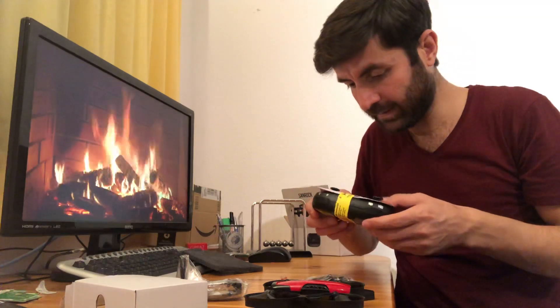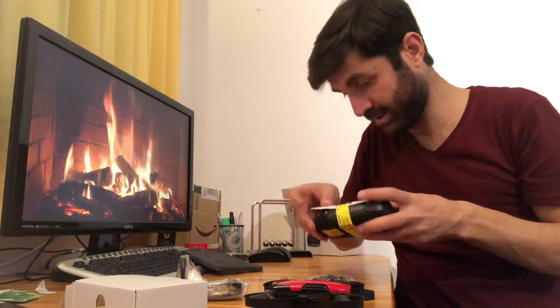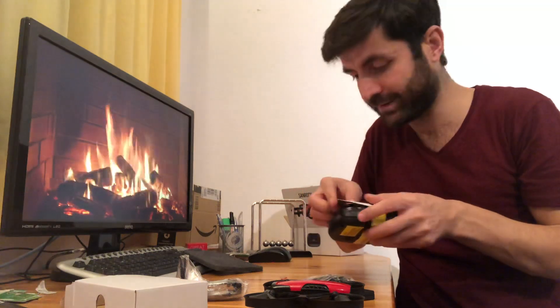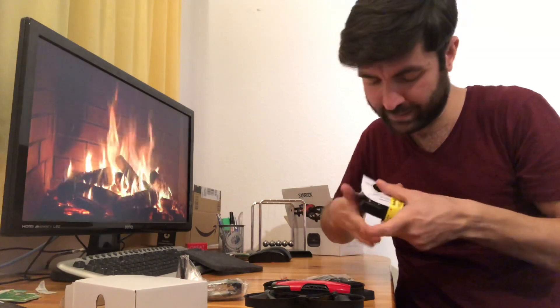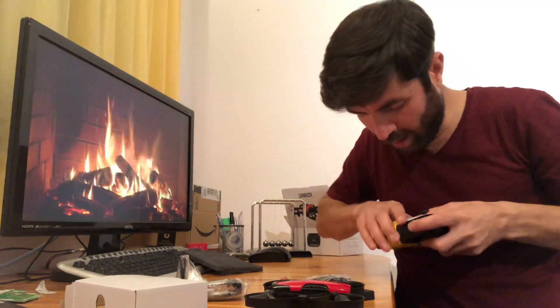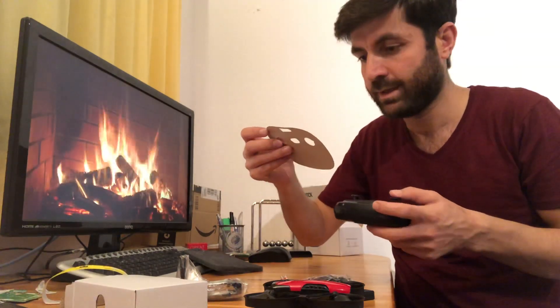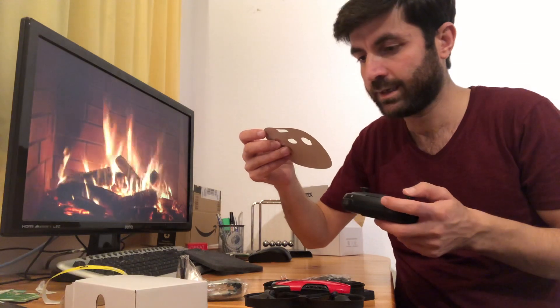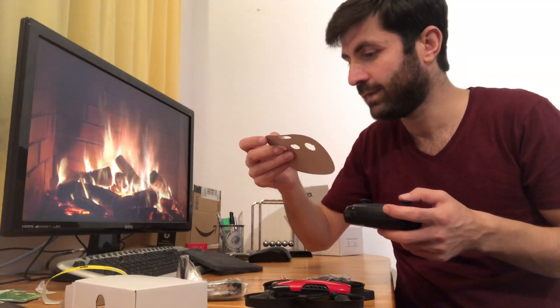I have some batteries — let's try with those. On the controller it says: left gear turn left, up, right, fly down, fly forward, fly backward, fly left, fly right.